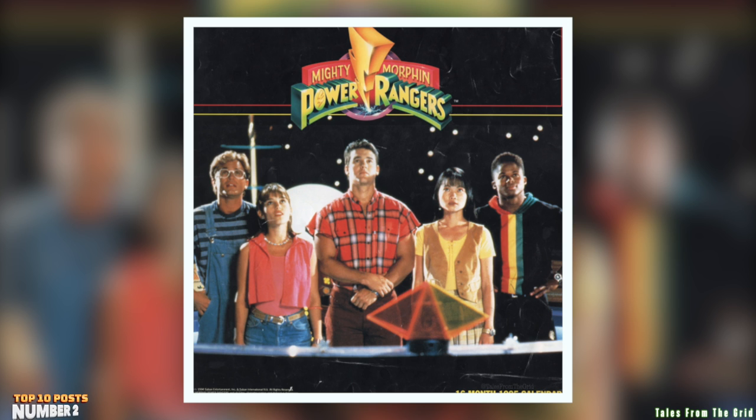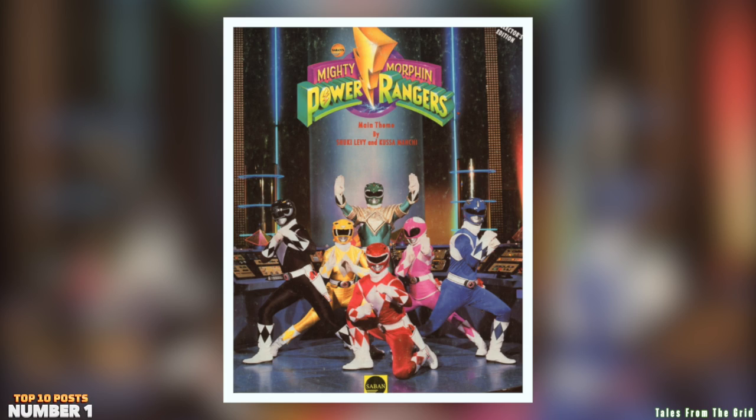Alpha, we have a dangerous situation at hand. The Green Ranger is losing his powers — you must get him out of the battle immediately.